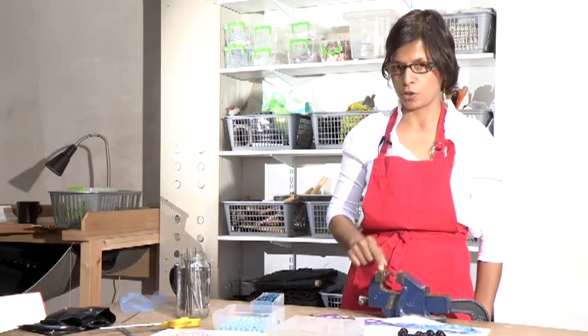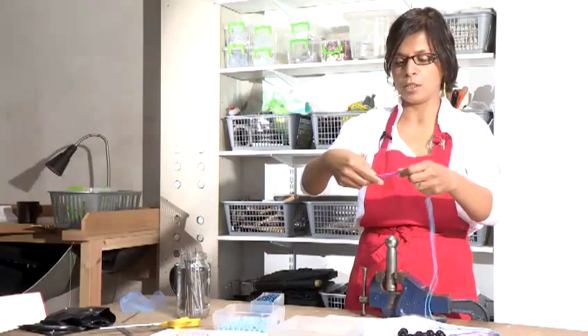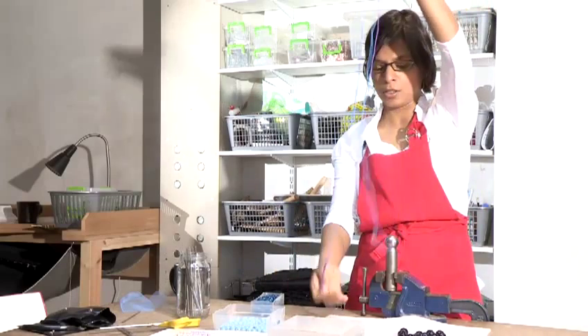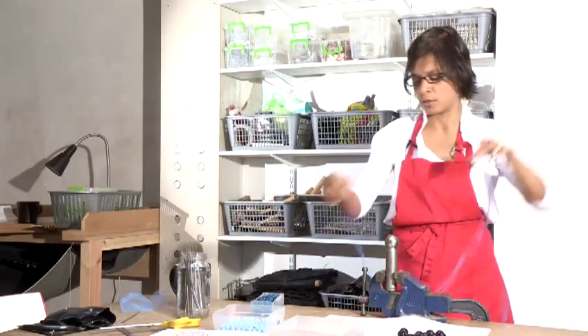Also you will need some sort of vise. This you can purchase at a hardware shop. This is a fairly big one, but you could use a very small table vise. The string you will need needs to be double the length of your necklace. I'm making a very long necklace and I have doubled the string, as we will be doing knotting, which requires lots of extra string.